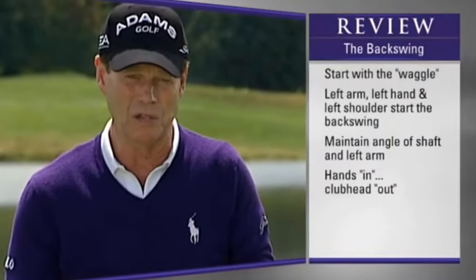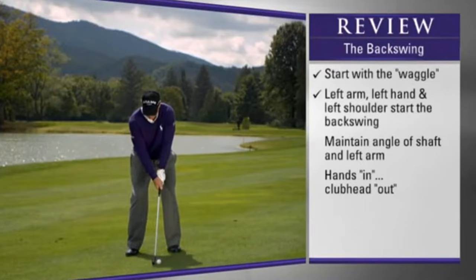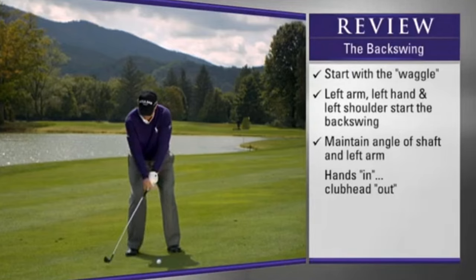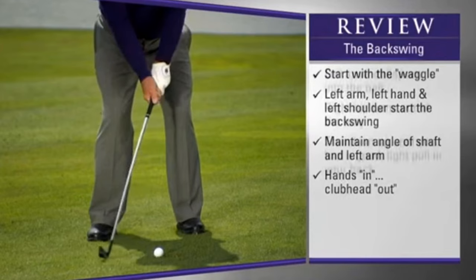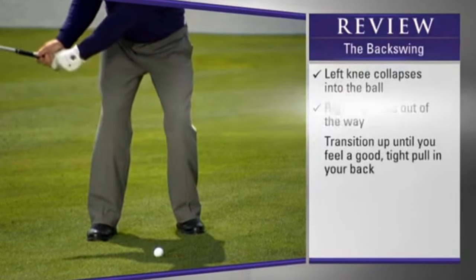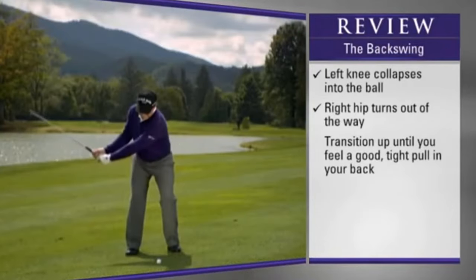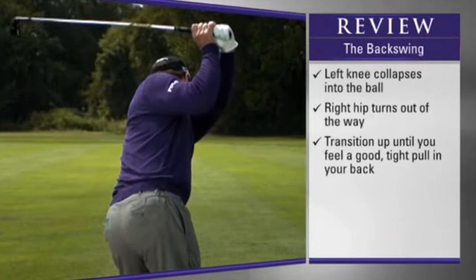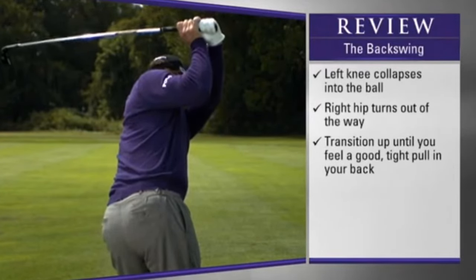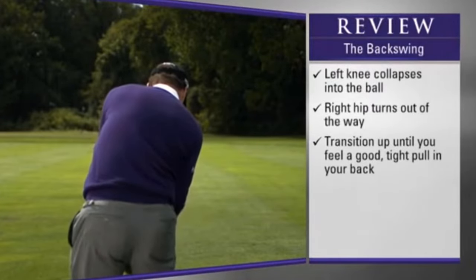Now let's review the whole backswing sequence. We start our waggle, and remember we start with the left hand, left arm, left shoulder. The angle of the shaft and the left arm stays consistent, keeping the club head outside the hands. As the shoulders turn, they also start to turn the hips. The left knee starts to collapse in toward the ball, and the right hip turns backwards and gets out of the way. My left heel comes off the ground because I like to swing the club up a long way. We're starting to feel a good tight pull in our back — especially the left side — which creates the torque needed for speed on the downswing.